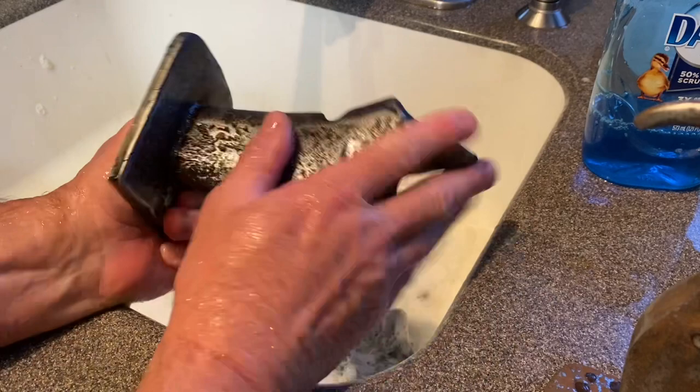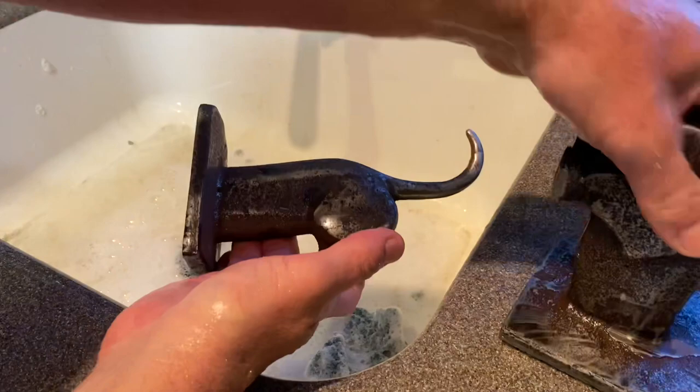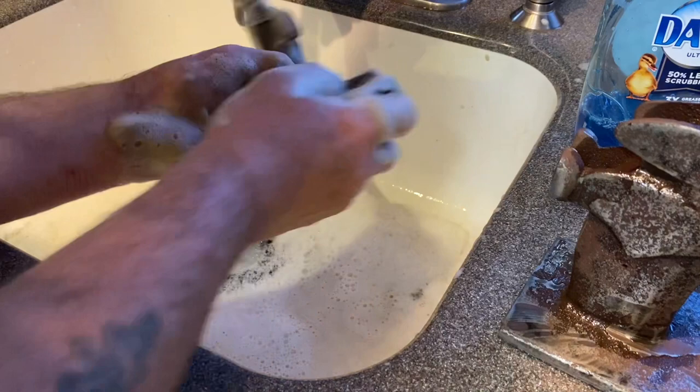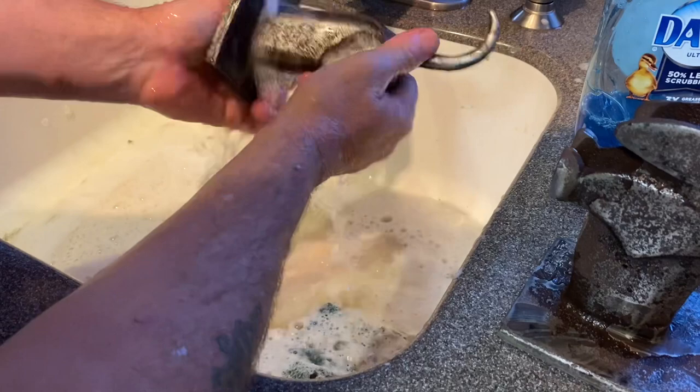Let's compare that one — I sanded both of these. Let's try just scrubbing this one down. Heck yeah, how about that? The Dawn really worked.